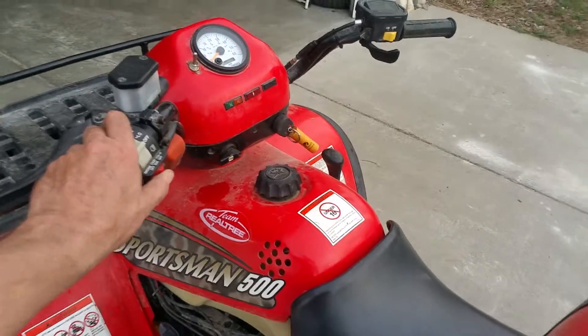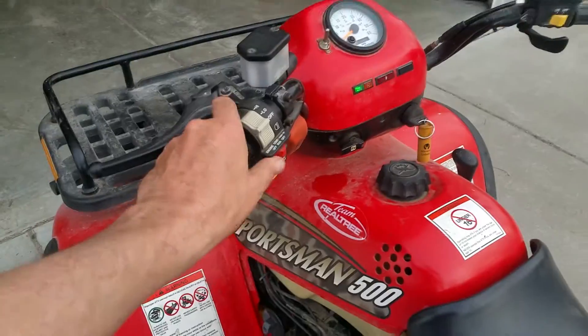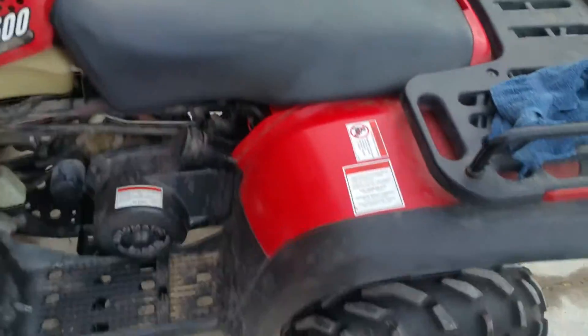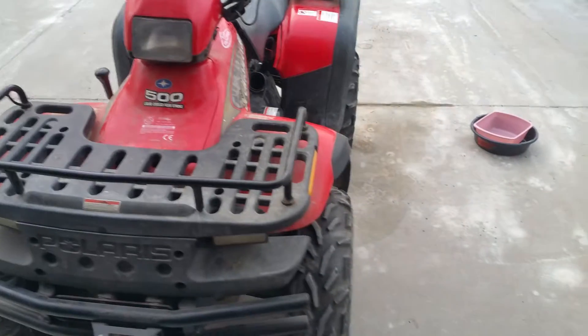I figure I never drove this really, so I guess it's time to take it out for a ride. All lights work and everything, and it starts right up, so I guess we'll just take it for a ride. That'll make Chris happy — we're getting there, Chris.